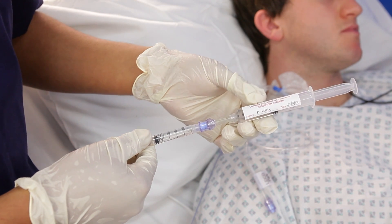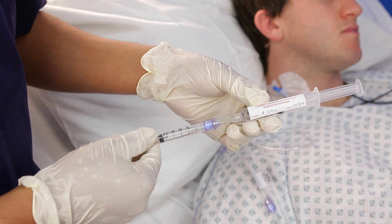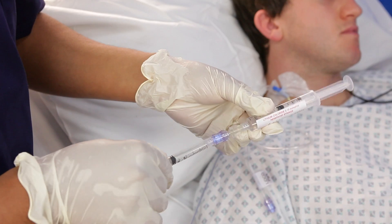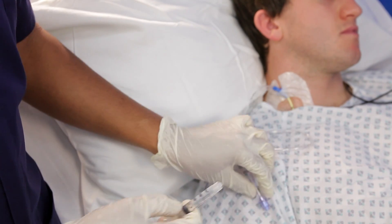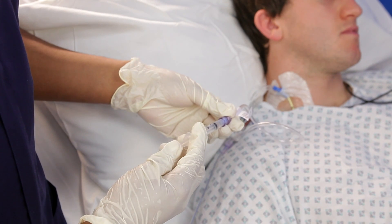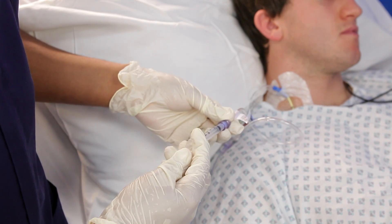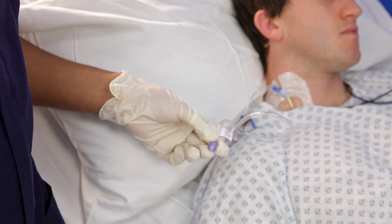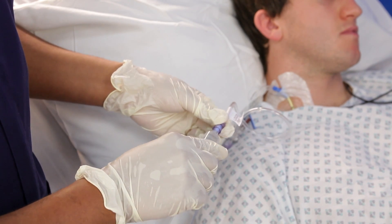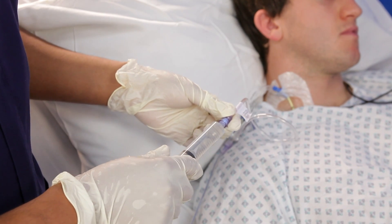Draw up a dose of lithium chloride using the 2ml syringe. Before injection, ensure the CVC does not contain a pharmacological or therapeutic infusion. Now inject the lithium chloride into the Park and Ride tube. Make sure this is accurately drawn up so that you have consistent results. You are now ready to attach a 20ml syringe filled with saline to the Park and Ride, ready to administer the lithium chloride dose.